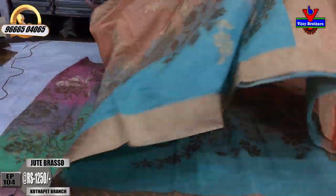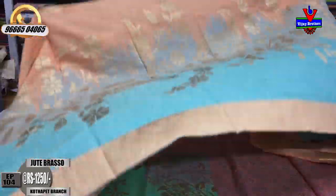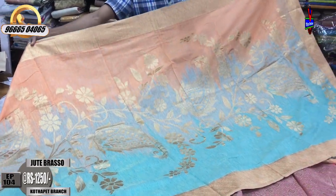The next saree is also very different in design — a light orange and sea green color combination, a very beautiful and colorful saree.